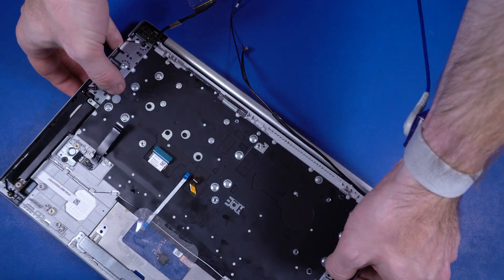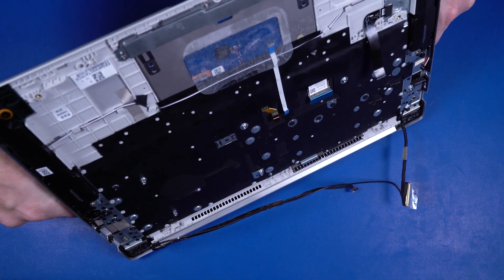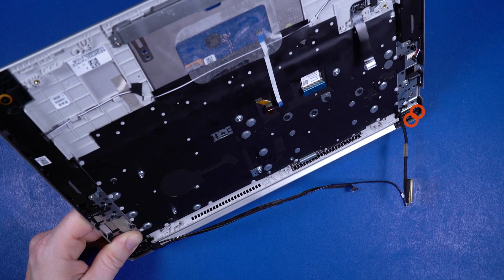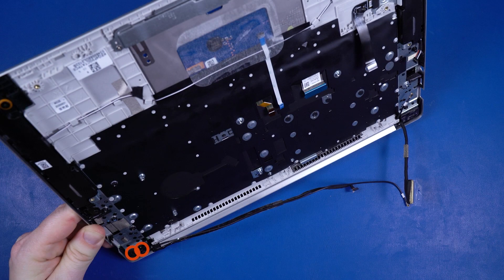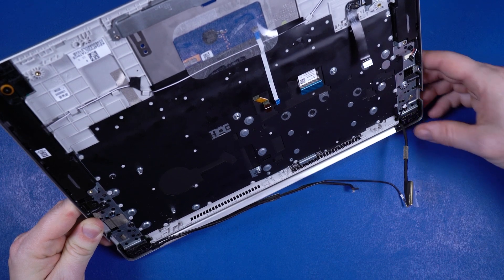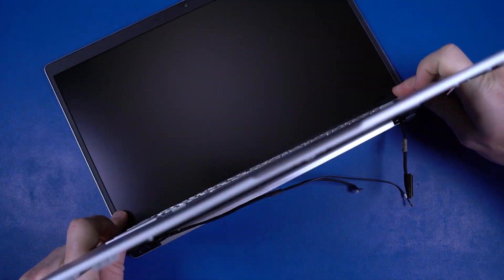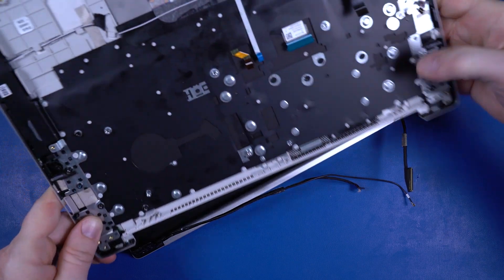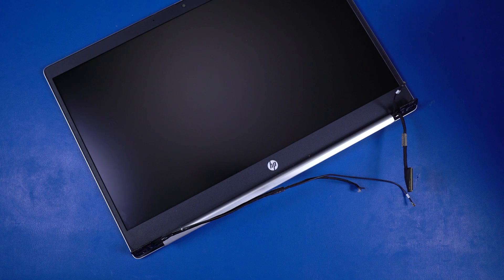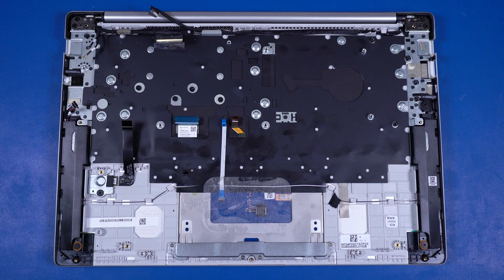Grasp the top cover near the display panel hinges and open at approximately 90 degrees. Remove the two P1 Phillips-head screws that secure the left display panel hinge to the top cover. Remove the two P1 Phillips-head screws that secure the right display panel hinge to the top cover. Slide the alignment pins on the top cover out of the display panel hinges and remove. Before installing a new top cover, remove all components from the old top cover and install them onto the new top cover. Reverse this procedure to install the display panel assembly or top cover.